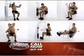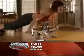I can tone my arms, shoulders, back, legs, chest, even my abs. It's like having a gym full of machines in my house.